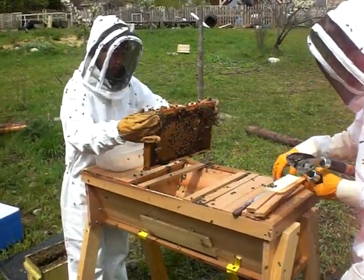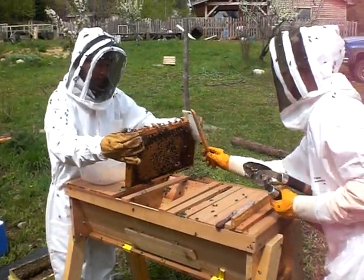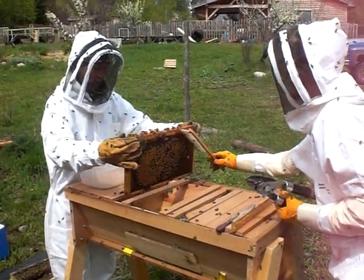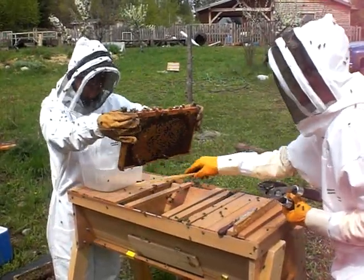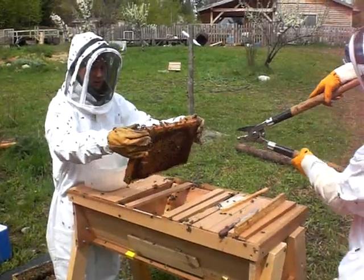I'm going to need some more wax. Do you remember seeing someone tap them before? Yeah, and they kind of fell off. You can try that for sure. Unfortunately, sometimes some get squished when you do that.